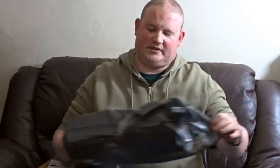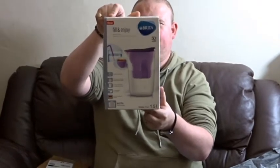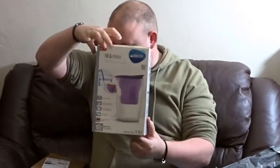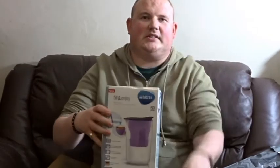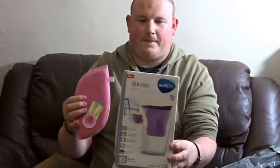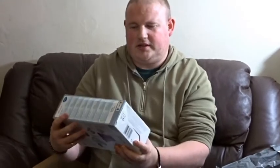I think I got the boxes the wrong way around. This is a Brita water filter. Not too bad — I haven't had one of them for quite a while. So I do believe this is the kitchen box then, which did cost £18.98. I have no idea how much water filter jugs cost these days, but that's going to get some good use anyway — fill it up, chuck it in the fridge.